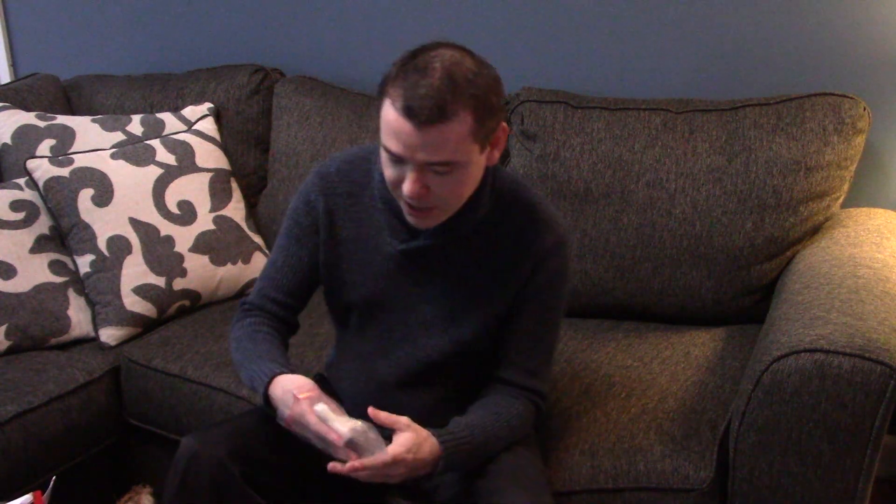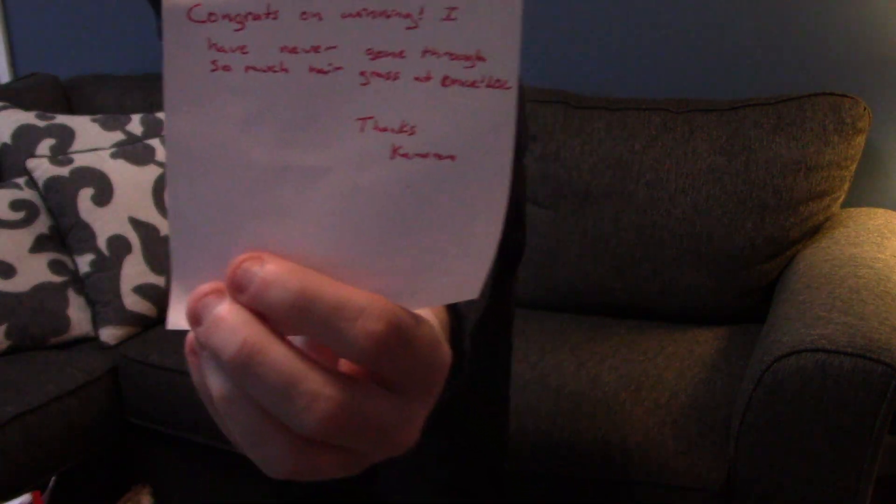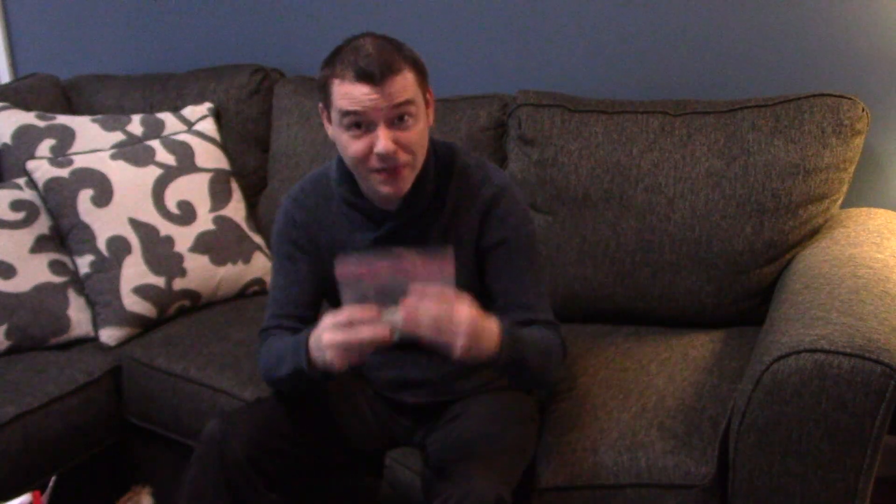Thank you very much, Cameron. Let me read the note here. It says: 'Congrats on winning. I have never gone through so much hair grass at once. Cameron.' Thank you for having the contest, Cameron. I am so happy I won. I'm looking forward to my new setup with this hair grass. I definitely know for sure I am going to try to carpet that tank. So thank you very much.